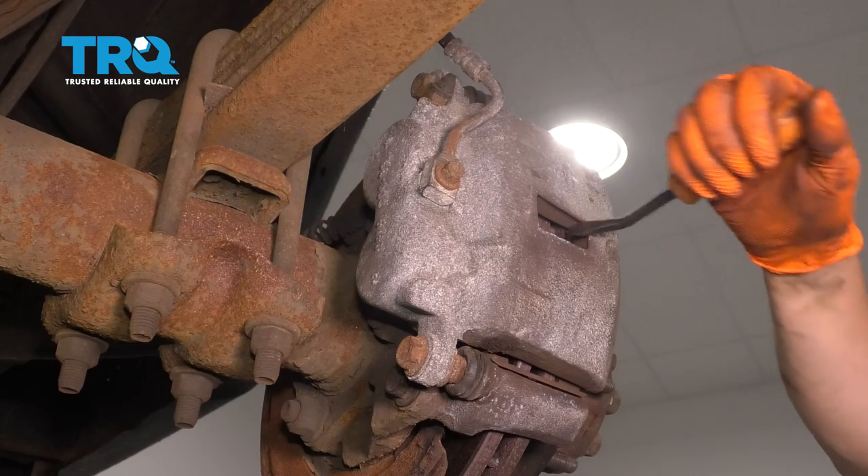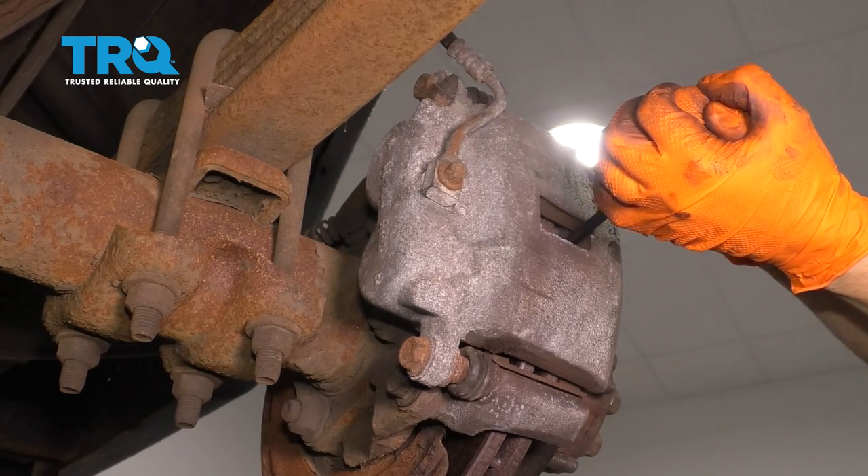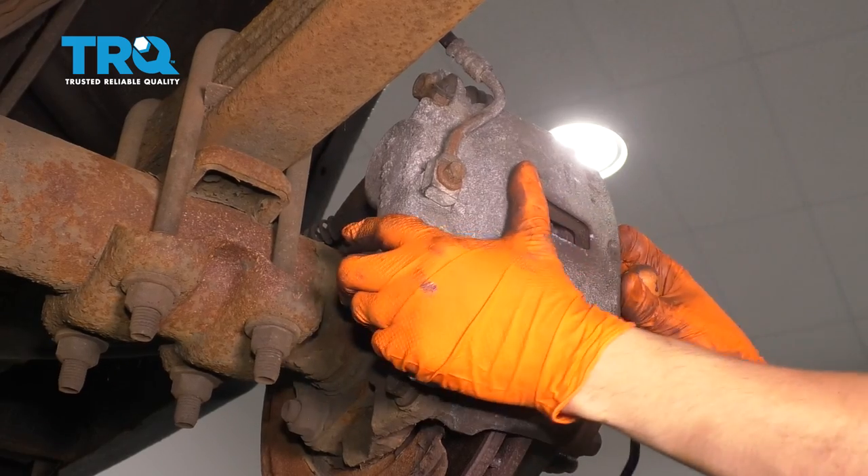Before we go further, I'm going to take a pry bar, stick it in here, and just try to compress the pistons of the caliper a little bit. That'll make it easier to take this off.